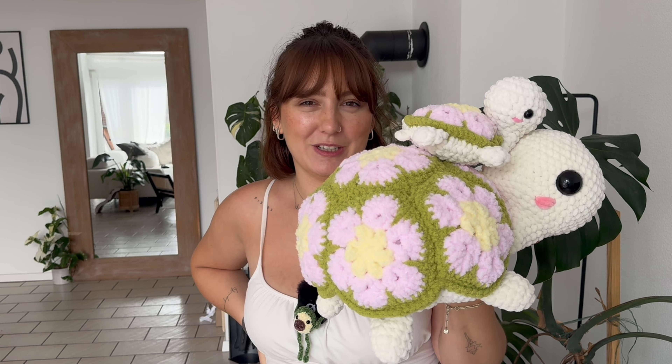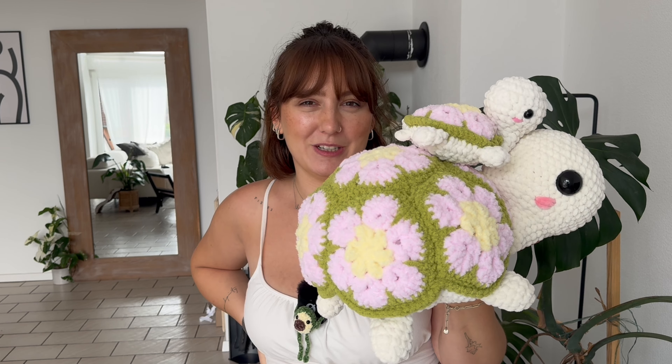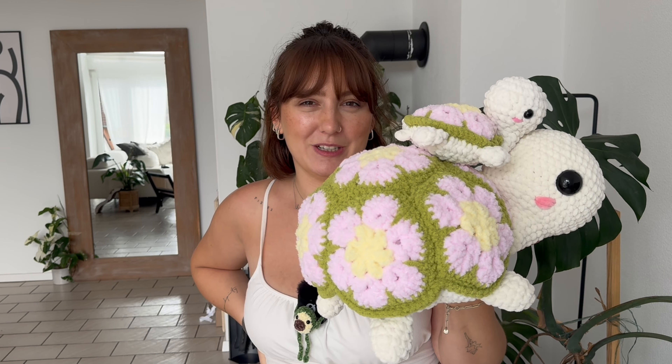I'm going to need 350 grams of orange but I only have 200, so I need one more skein. And for the pink I needed 40 grams — 40 times 7 is 280 — so I need one more skein of that as well. Now I know I need more skeins, so let's order more skeins.